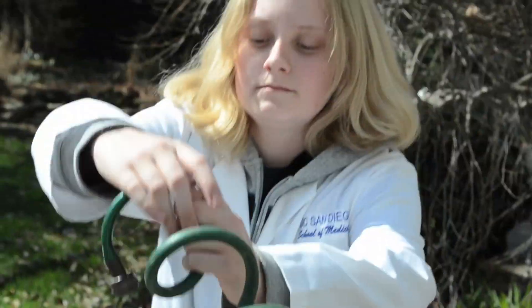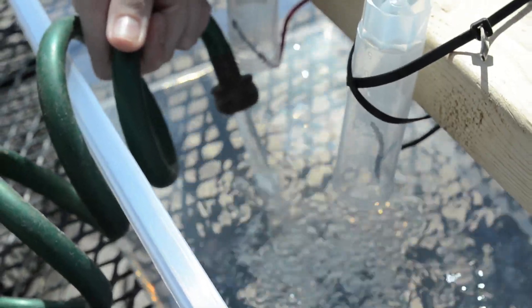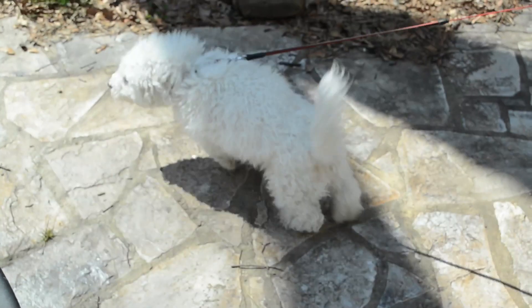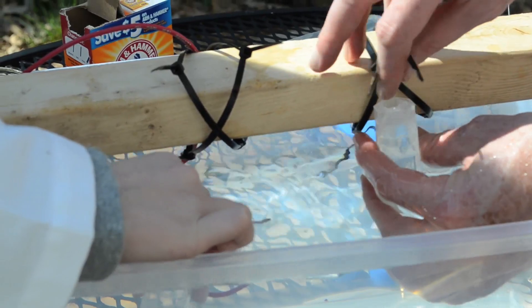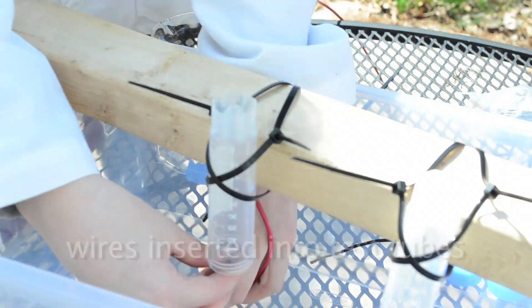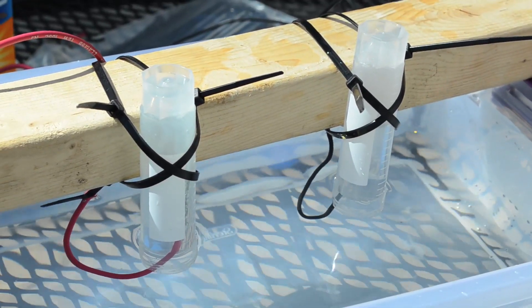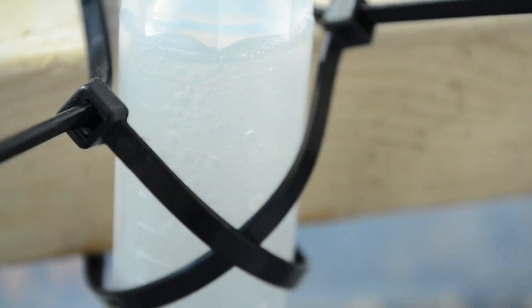So hold that in there and tell me when to turn it on. Turn it on. We just put water into each test tube, so it will actually turn it into hydrogen and oxygen. Now I'm going to turn on the power. See the bubbles come out of this wire? That means it's working.